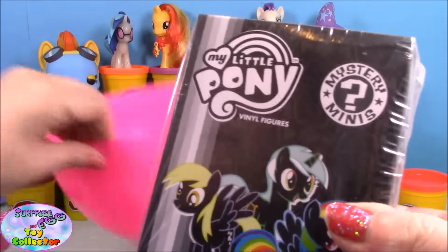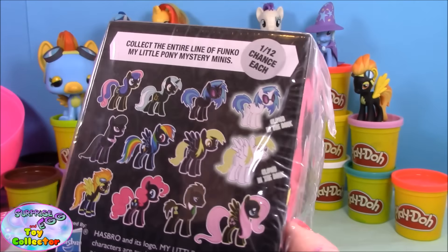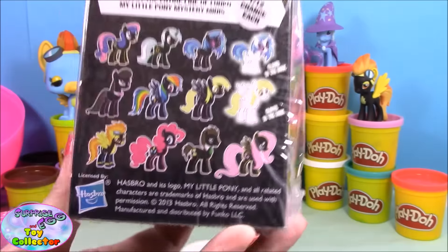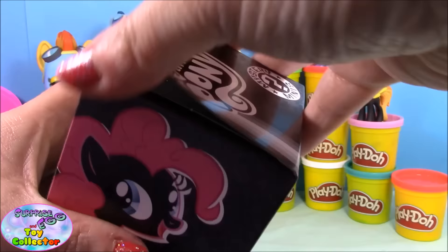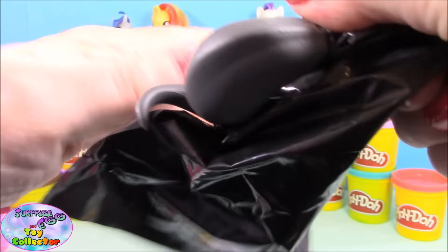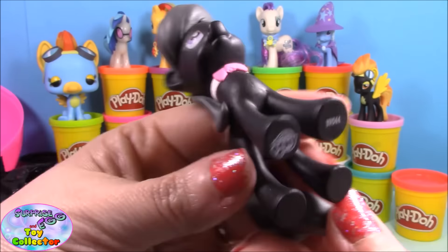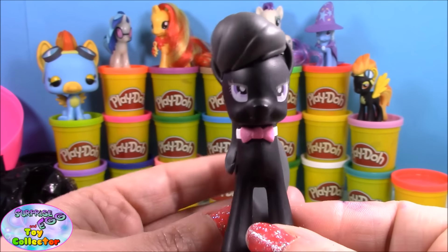Finally we have a My Little Pony Funko Mystery Mini from series one. I do have most of this series already but I'm still missing the black DJ Pon-3, both of the Derpies, and Fluttershy, so I'm really hoping for one of those. We open it and we have Octavia. I think this is the third Octavia mystery mini that I've opened, but she is kind of cool.